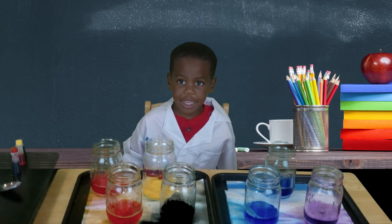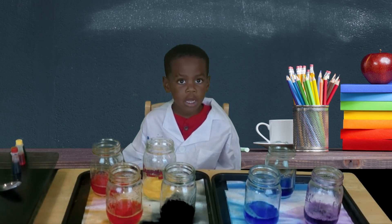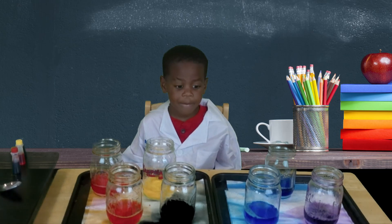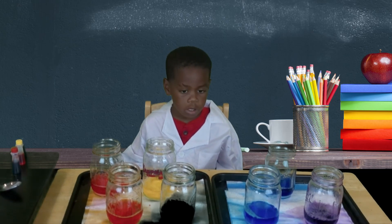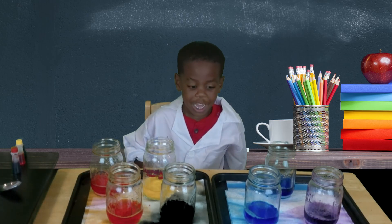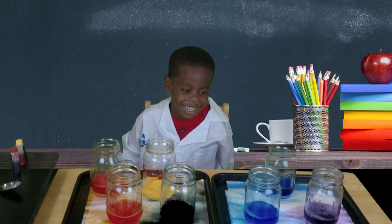Did you see how it was bubbling? That's called a chemical reaction. The vinegar and the baking soda are working together. What was your favorite color explosion? Yellow! Awesome!